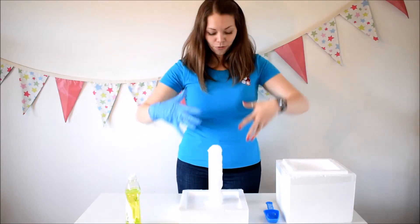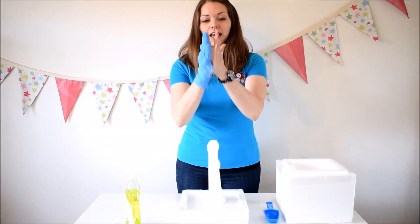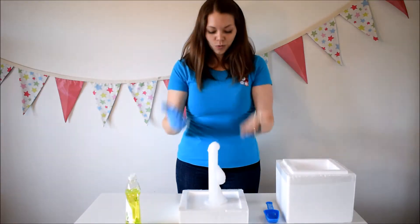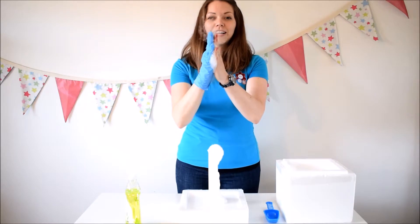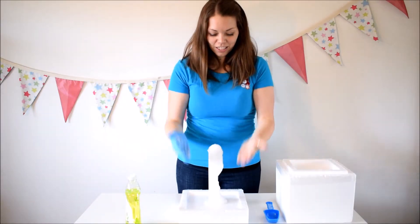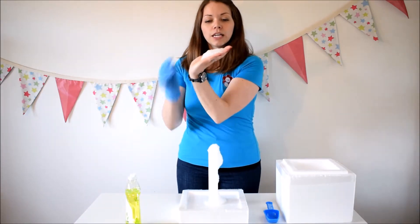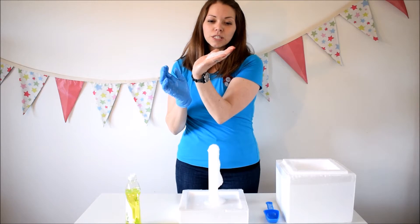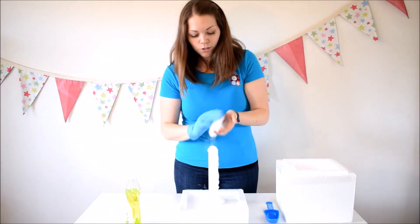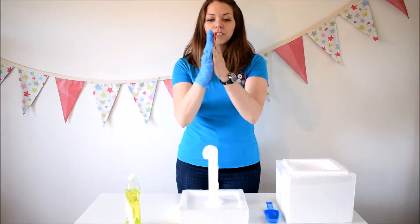You can get the kids to come around for this one and they can actually scoop it onto their hands and squish it together like that, so they can get nice and messy. You can get them to watch it because the bubbles will actually shrink as the dry ice seeps through the bubble, so you can get them to watch it disappear — but they do love coming up and squishing their hands together and getting all the smoke out.